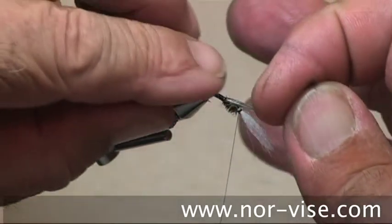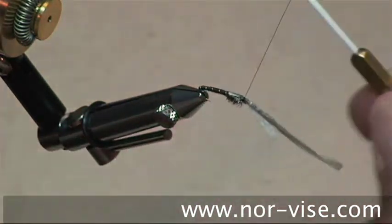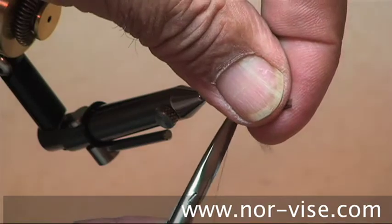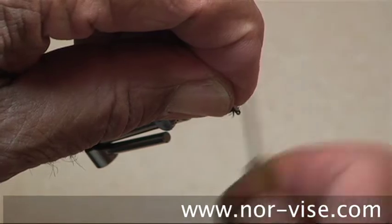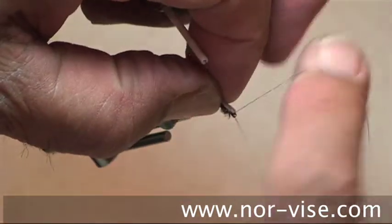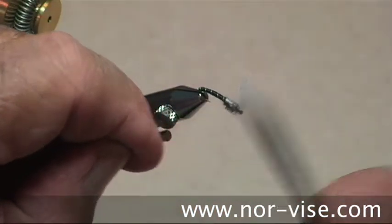Then we pull our covert or wing case over the top, about like this. Hold that down and tie it down like so. Slide in a half hitch, pull this back, and trim it off. Lift up those gills, get underneath them like this, and come back and whip finish right underneath those gills — that'll throw them up. Nice and tight. Cut that off.